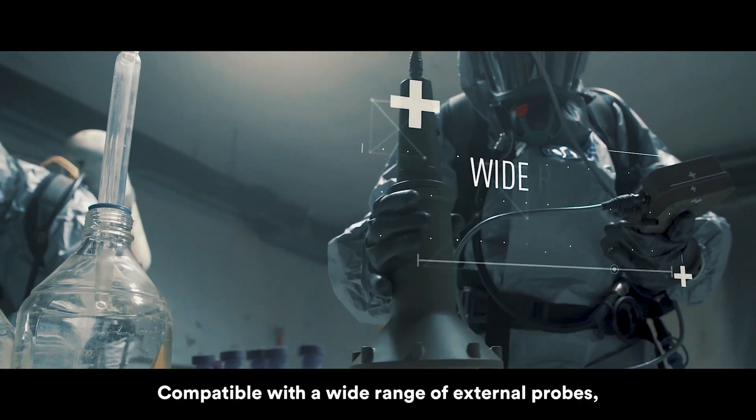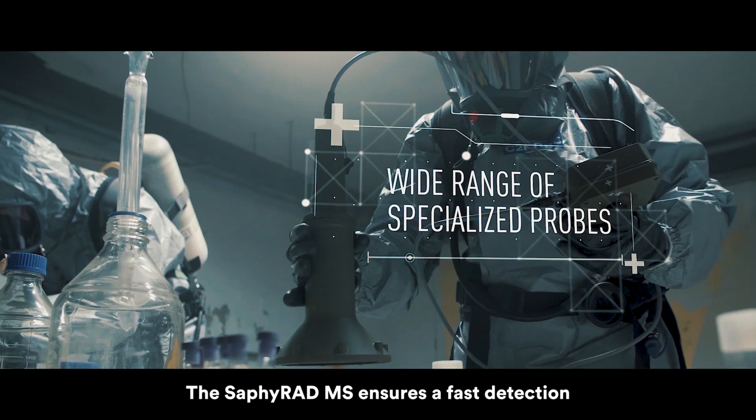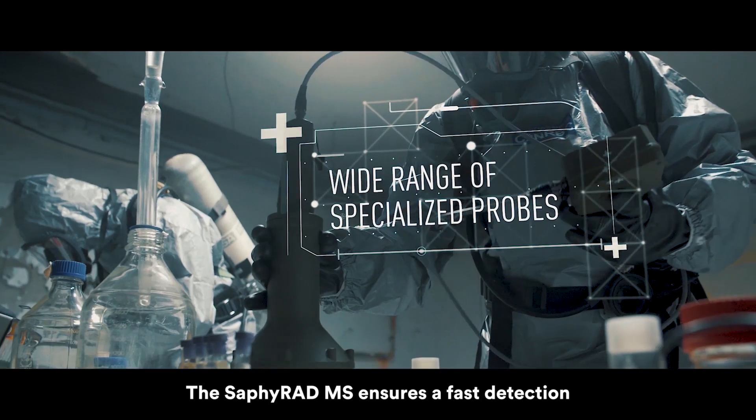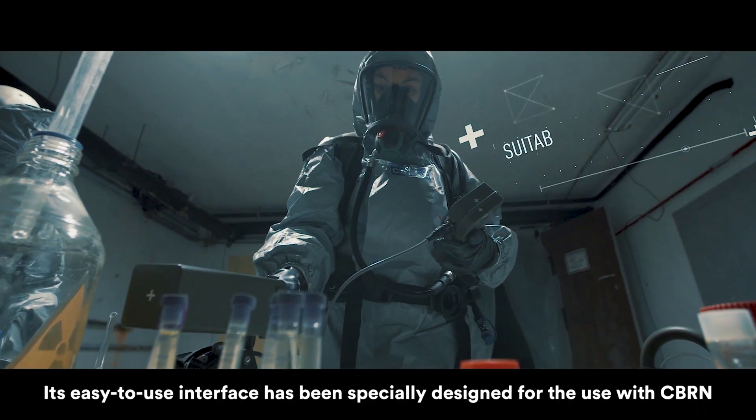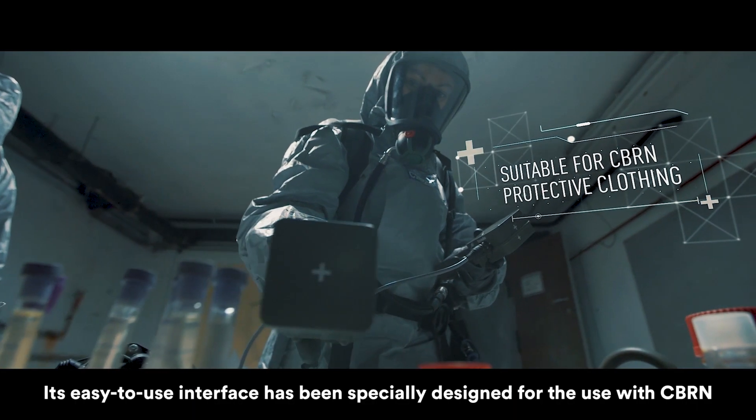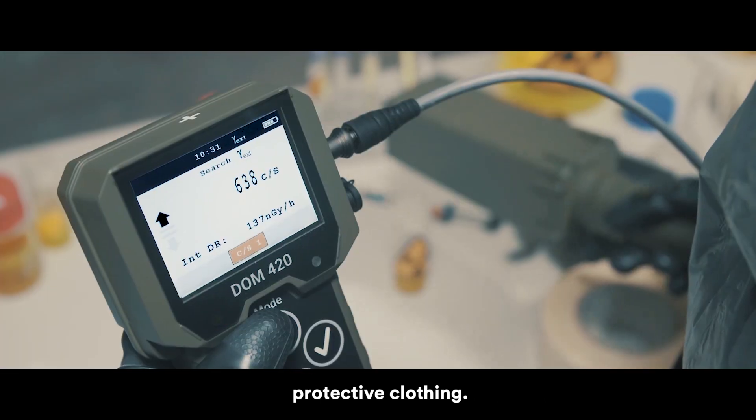Compatible with a wide range of external probes, the SAPPHERAD MS ensures fast detection and identification of special nuclear material. Its easy-to-use interface has been specially designed for use with CBRN protective clothing.